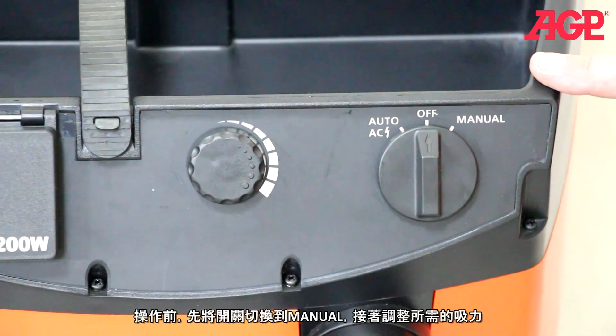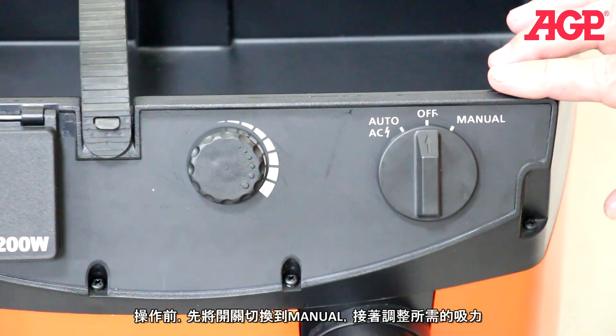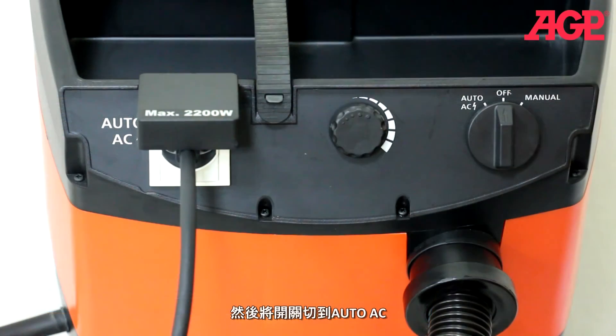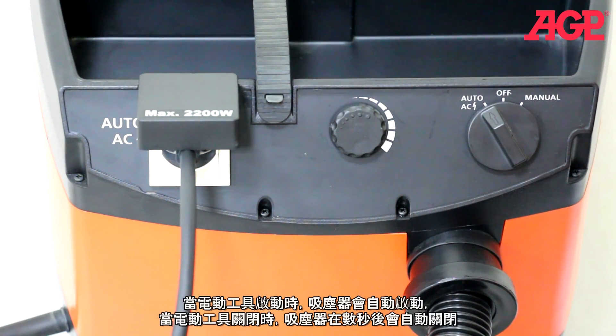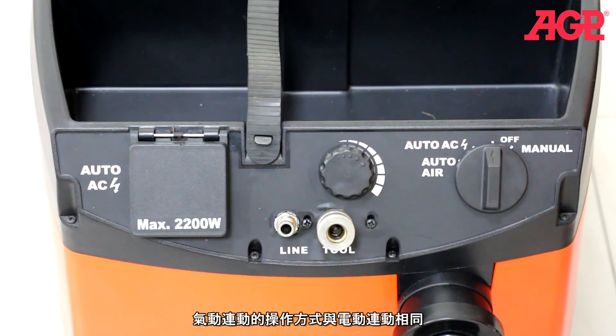To operate, turn the machine on by switching the main switch to manual and adjust the suction power control wheel to the desired setting. Switch the main switch to auto AC and it will then switch on automatically when the power tool is triggered. When the power tool is switched off, the vacuum will shut off after a few seconds. Integrated switching with the pneumatic tool operates in a similar fashion.